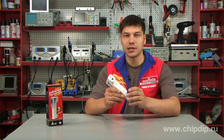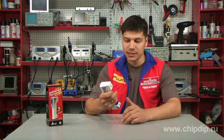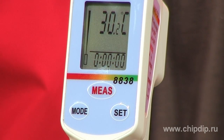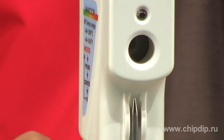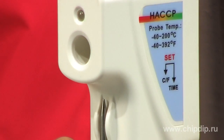The measurement area in non-contact mode is illuminated by a bright LED. Temperature readings are shown on a large backlit LCD display. The device also has HACCP checklines.